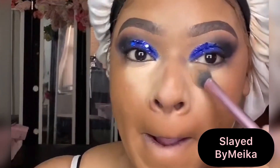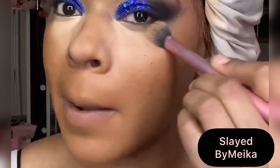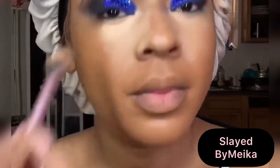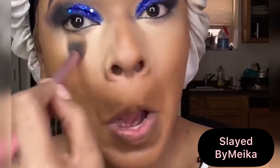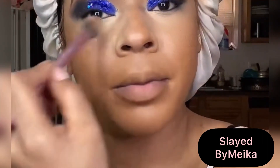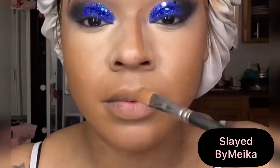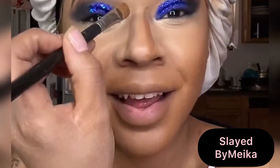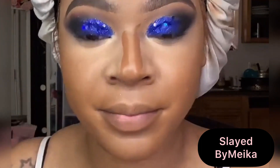Going in with my foundation brush from Juvia's Place, I start patting that foundation into my skin — this brush is a must for liquid foundation, it's absolutely amazing and so soft. Then I went in with my Cryolance concealer, using a lighter shade in the inner corner of my eye and blending it out with a Real Techniques brush. Make sure you use very soft motions and allow your concealer to get a little bit tacky before blending it out for full coverage. Taking a darker concealer to contour my nose, I start at the bridge and place it all the way down to the tip on both sides — remember you need a shade or two darker than your regular skin tone.